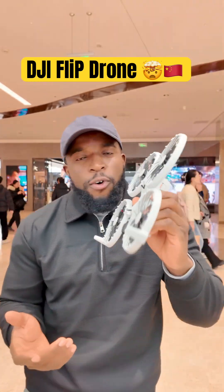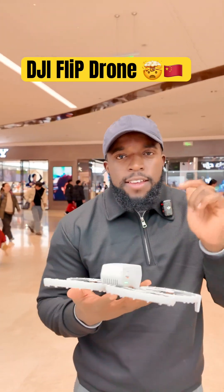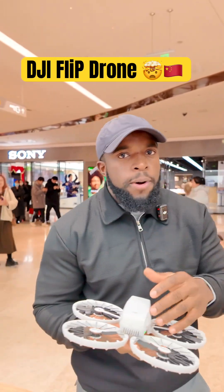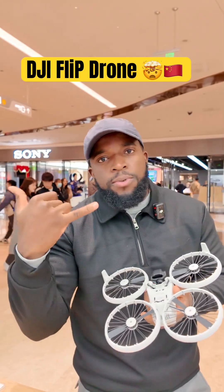This drone can shoot in 4K, and I recommend it as the best for vloggers. It uses AI, it can fly up to 500 meters, and it can resist level five wind. You will not be worried because it's ultra light — just only 250 grams.